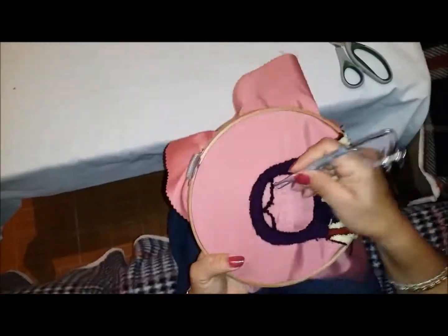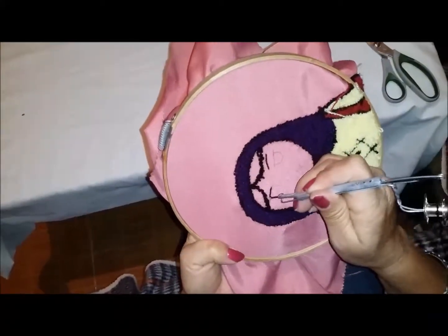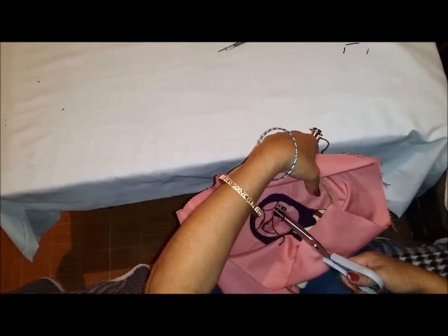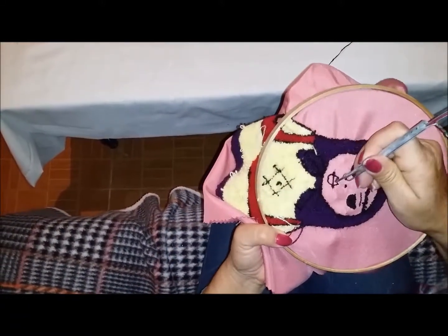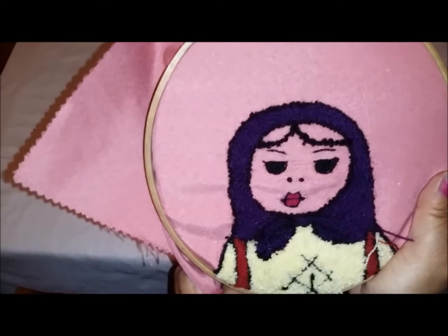Ahora vamos a bordar la cara, pero esta va a ir bordada por el lado derecho del bordado. Vamos a empezar con las cejas. Así ya queda terminado el primer ojo. Vamos a cortar el hilo, y así vamos a ir bordando toda la cara. Ahora vamos a rellenar los labios de color rojo, o del color que ustedes gusten. Ya están rellenos los labios. Vamos a terminarlo. Y así es como va a quedar la cara.